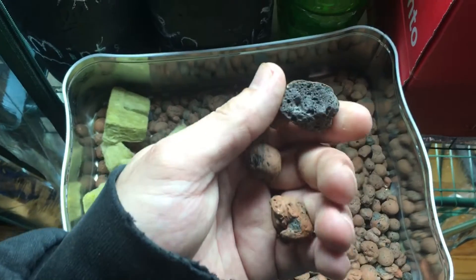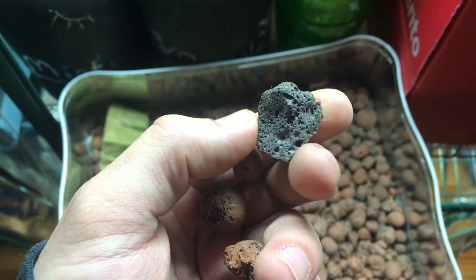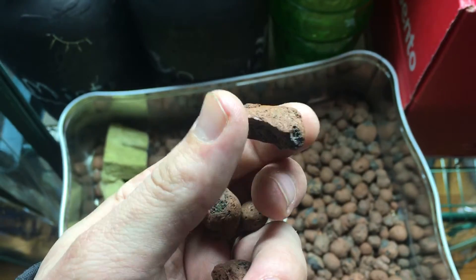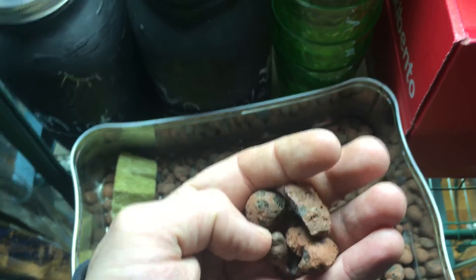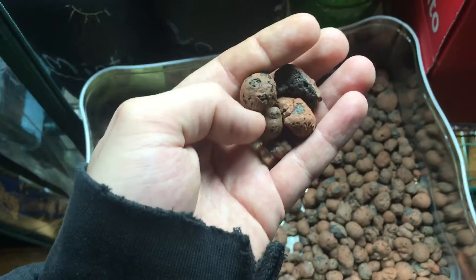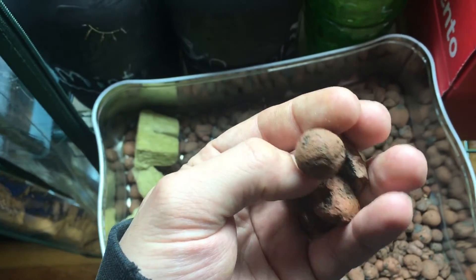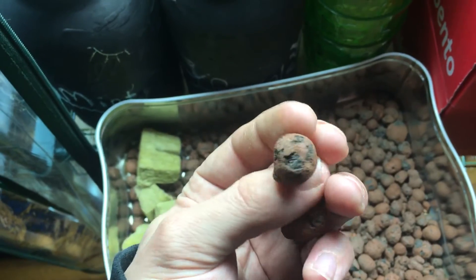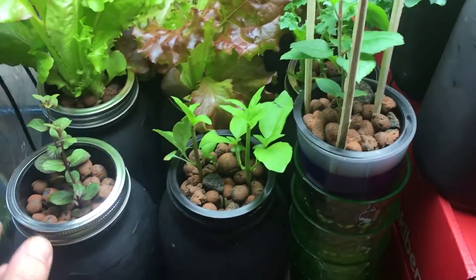The other thing you're gonna need is hydroponic clay pebbles — expanded clay. It's organic, it's pH balanced, and it works really well for aeration and for holding the plant in place. What's nice about it is it allows the roots to grow very easily all the way through.